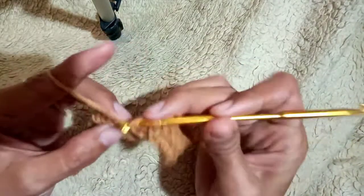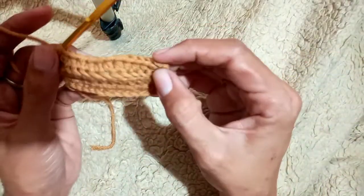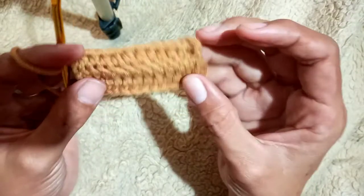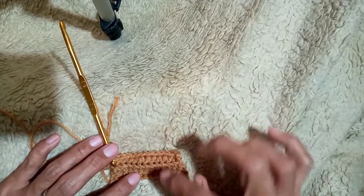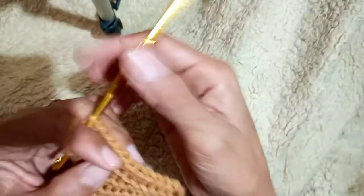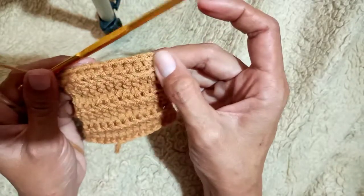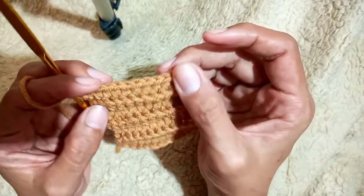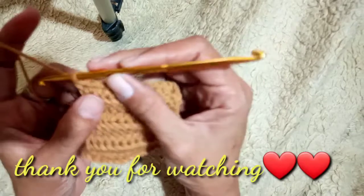There is a shadow because my phone is low and I don't have a ring light or a flash for my camera. This is our second ribbing — as you can see, it looks like a rib. I will continue for about three rows. This is our rib stitch. Thank you for watching; I do hope that you have learned a lot today. See you in my next video — thank you so much, bye!